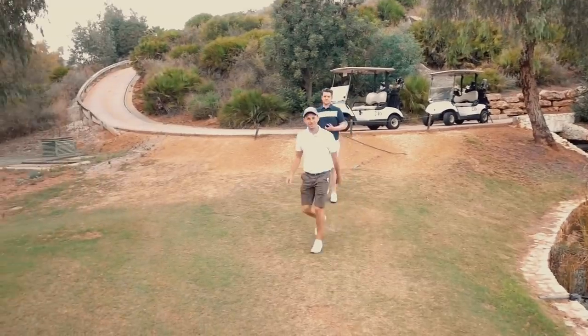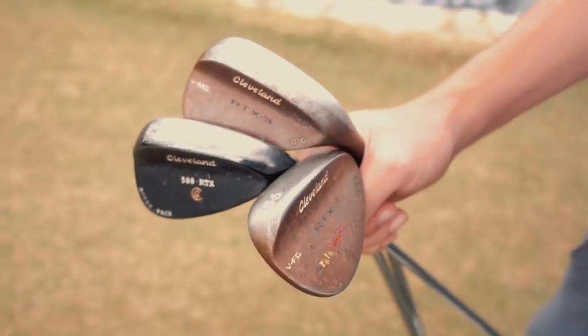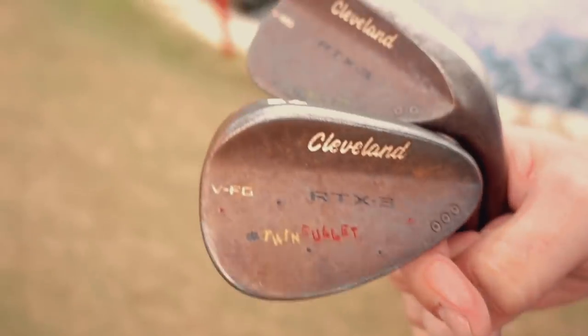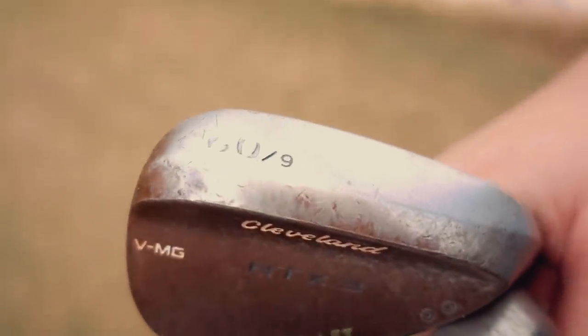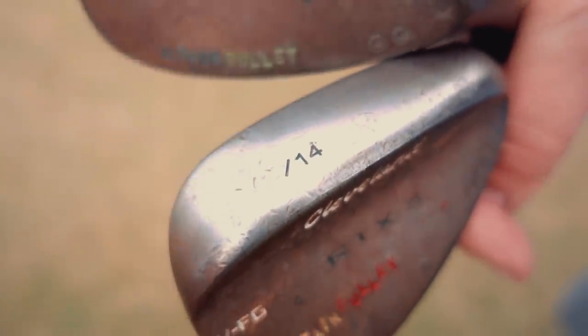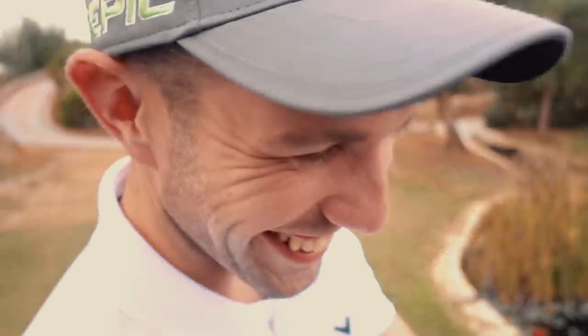Wedges and putter. What have we got? Well these two have got Thin Sole on them - they're Cleveland RTX 3s. We've got a 60.09 - so that's nine bounce - and then we've got a 56.14.